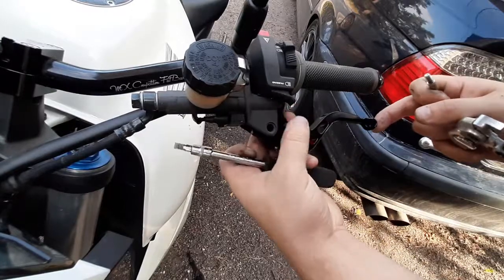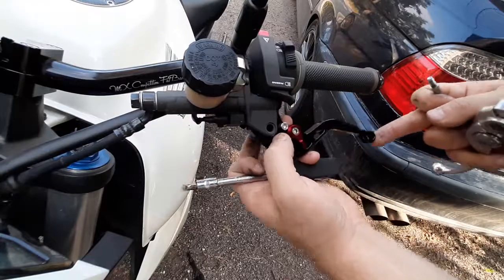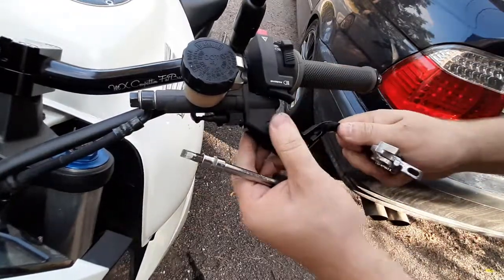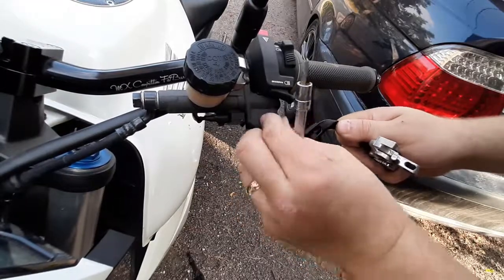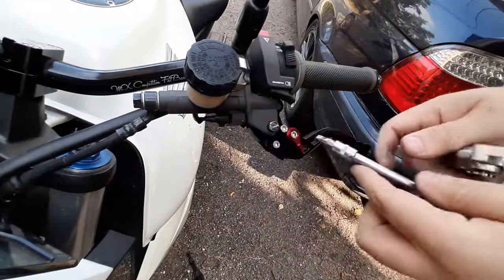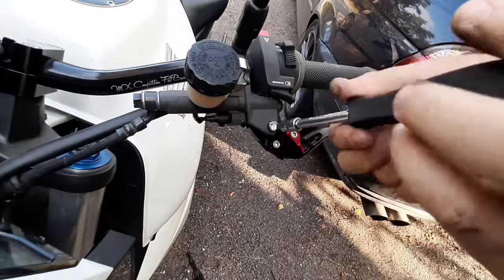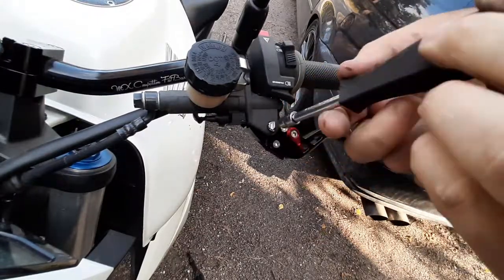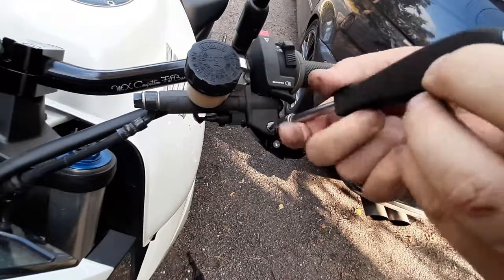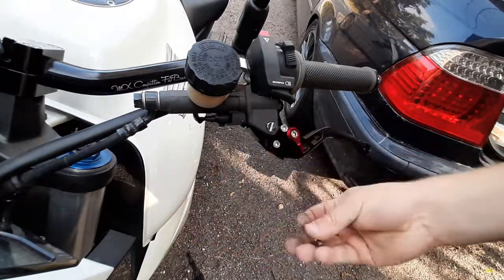Put the clutch in place, slide the bolt in, and tighten it in the beginning so you don't cross-thread it. Then the nut on the back.